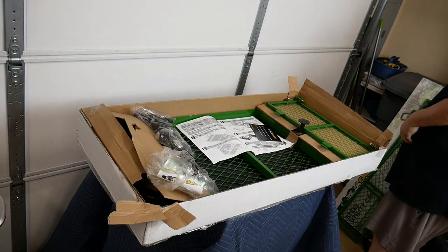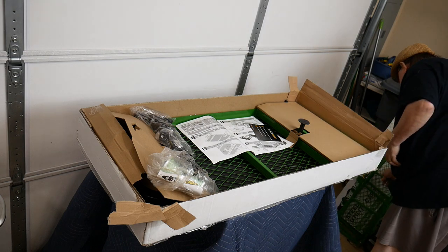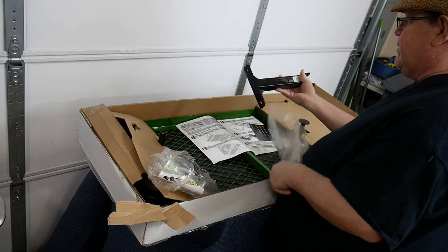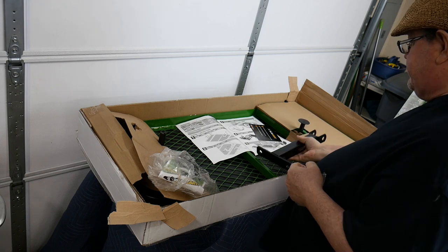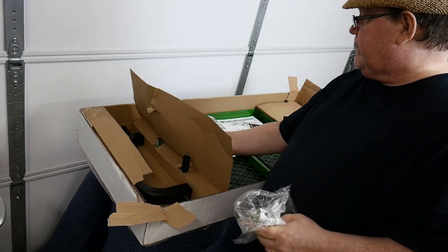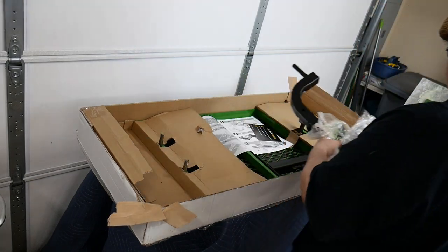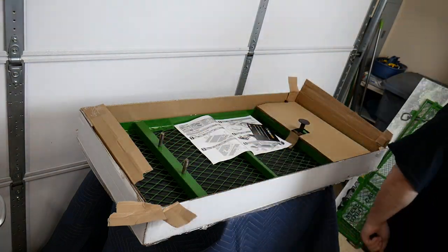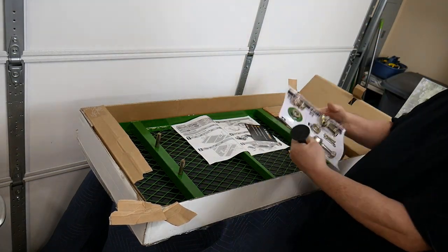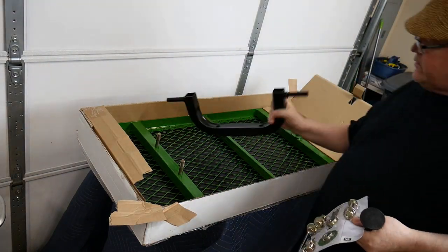Everything is powder coated. The welds are very clean and well done. This is the front part of the side and it has the two latches on it. To the back we see the base tongue which connects to the front axle. Now we see the front axle. It has some plastic covers on the pins that are on the bed which protect the threads. This is the bolt set — everything has been shrink wrapped into a bolt package and that corresponds with the instructions.